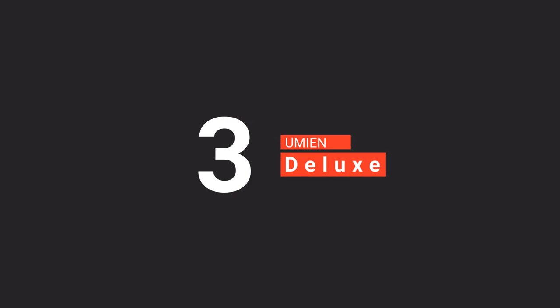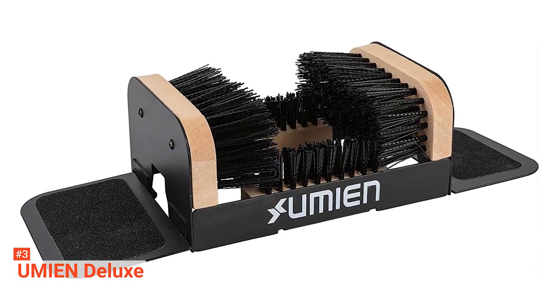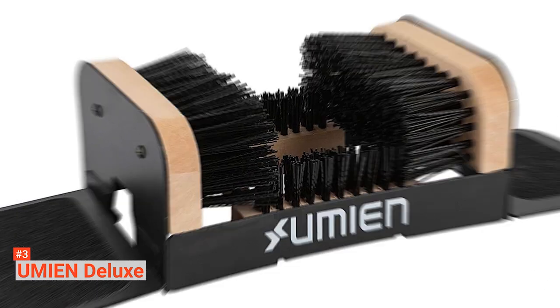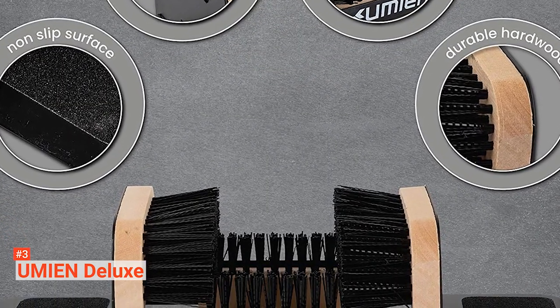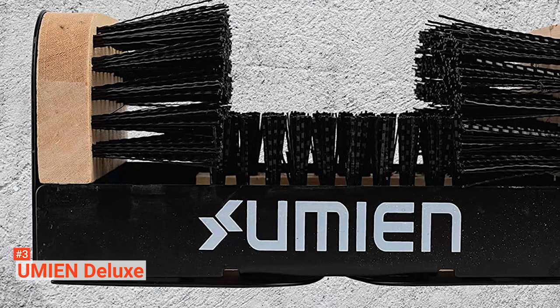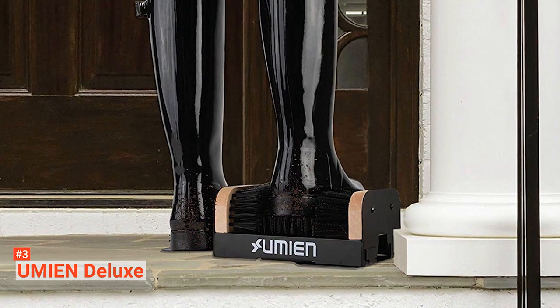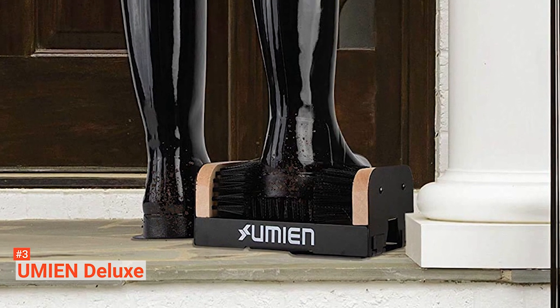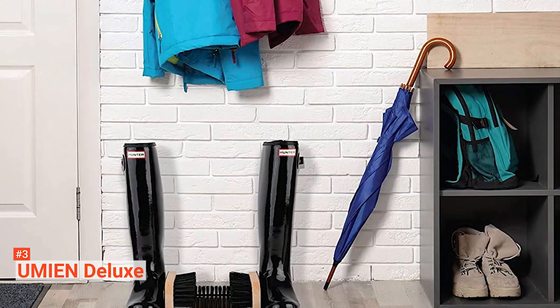The third product on our list is the Umien Deluxe — a scraper, scrubber, and cleaner in one. It can clean any boots and shoes effortlessly using its handy sole and edge scraper, removing large clumps and dirt alike. The brushes have strong bristles that can clean off mud and snow right away, providing efficient scrubbing on sneakers, snow boots, rubber boots, duck boots, cowboy boots, hiking boots, and more. Unlike Mr. Boot, there is no installation required, thanks to its heavy gauge metal frame, folding side flaps, and built-in interaction — one foot holds the scraper in place while you clean the other. The manufacturer also provides a bonus shoe brush and a 100% risk-free purchase.